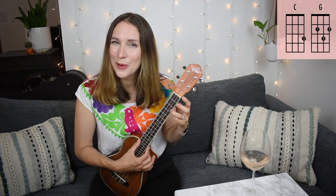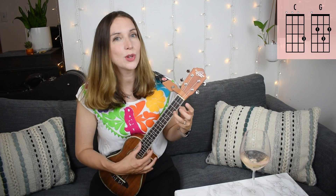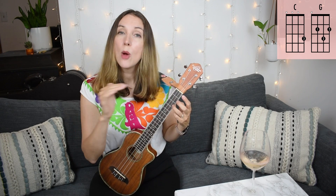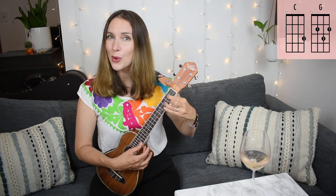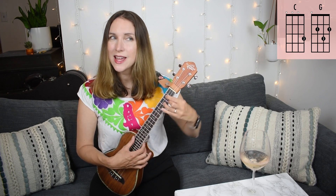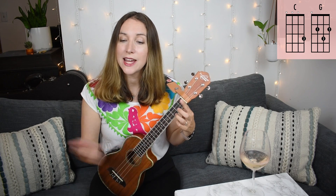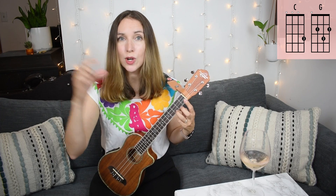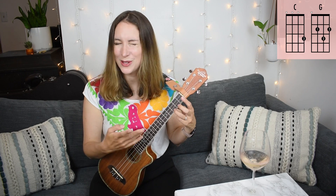We're going to dive in to Row, Row, Row Your Boat. I'm going to start really slow, lining up the chords with the lyrics. We're actually hanging out on a C chord pretty much the whole song until we get to the word 'life,' where we'll switch to our G chord, and then we'll end with a C chord. And if you do get the printable below, I bold the lyrics that line up with the chords, so it's really easy to see where those all line up.